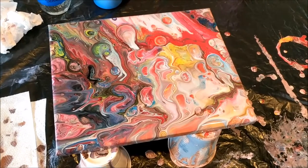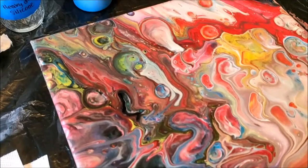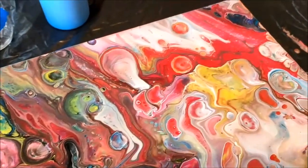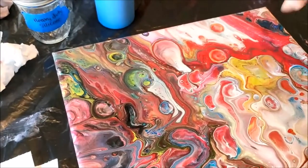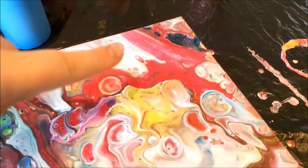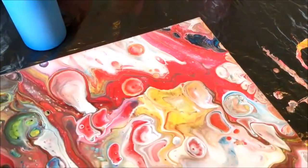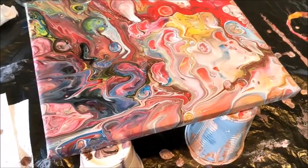Wow, this looked really cool. See all those neat cells that popped up? Yeah. Which part is your favorite on this one? Probably like around this part — like the darker part with the green coming through. And this part. Yeah, there's some lacing right in here. It kind of reminds me of Spider-Man or something like that. Yeah, Spider-Man.